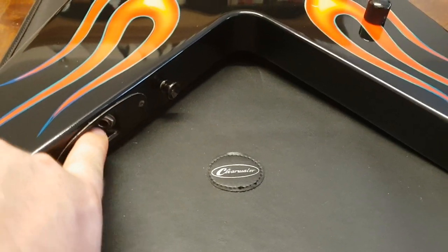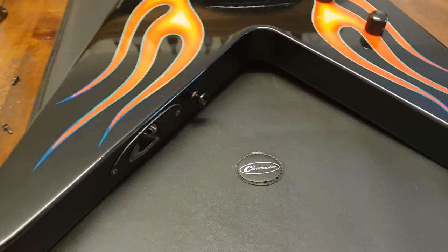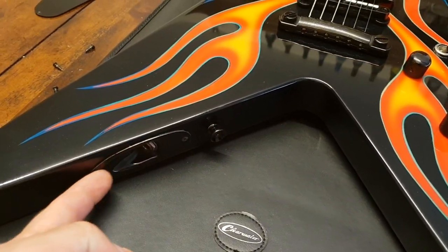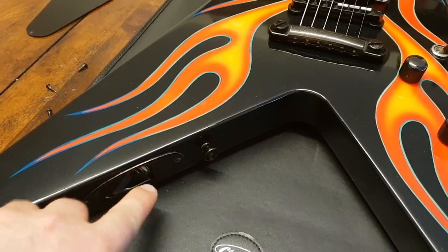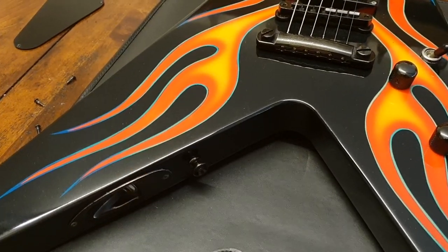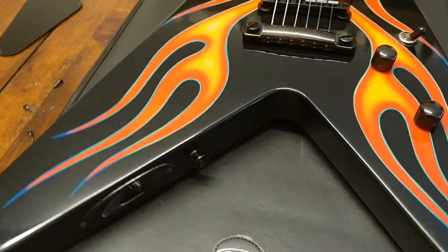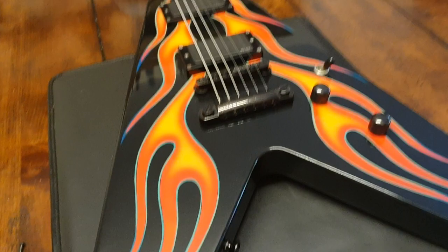You've got your input jack here and your strap button there. On the fakes, it usually won't have an input jack going into the body — you'll just have a cheap little square box that goes in like that. Strap buttons are also in really weird places on the fakes; they're not where they're supposed to be here, and they're not where they are on the back either.